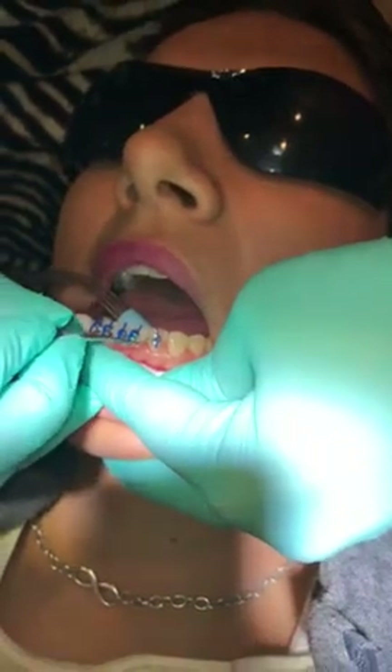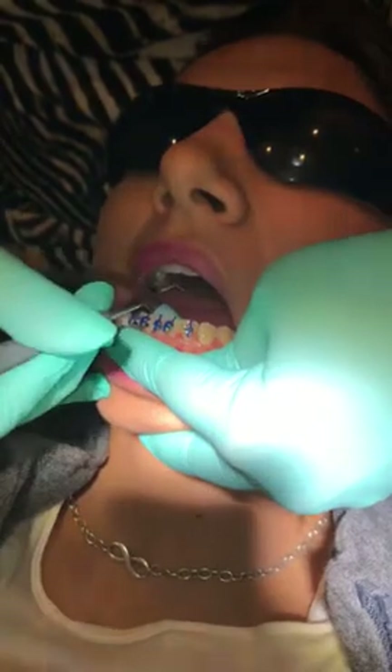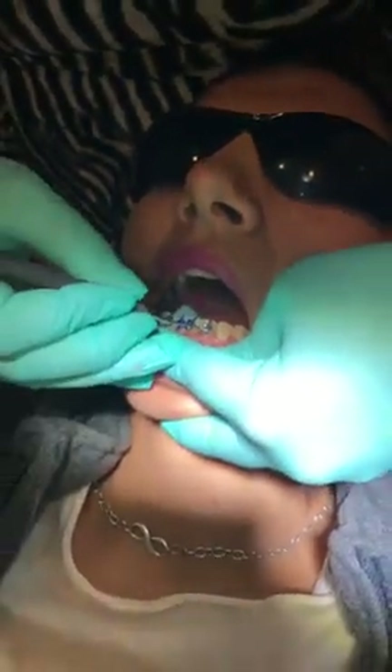We're just continuing on. I'm seating the bracket, removing my flash. Once I seat it, I'm not going to move it too much more. I'll also be looking with my mirror and looking from the front as well. I think this one needs a little bit more occlusal. And I'm going to show you the canine bracket.